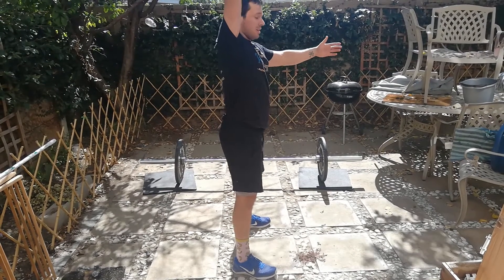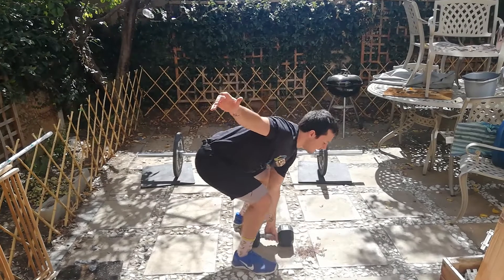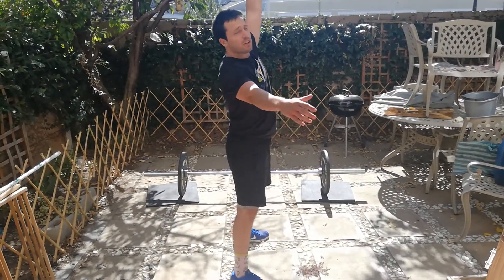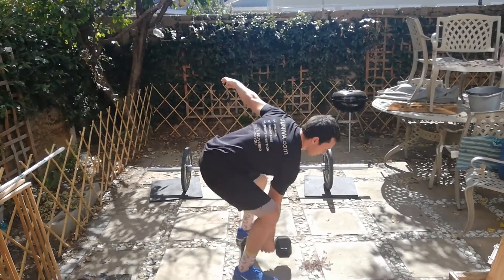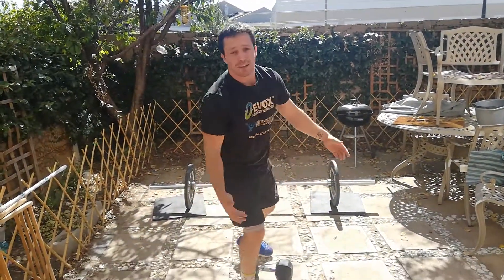You will be swapping arms with this exercise, so you can put the dumbbell down, change hands and then swap. Alternatively, if you're feeling confident, you can swap on the way down, touch the ground and then up. And that's also an alternating dumbbell snatch.